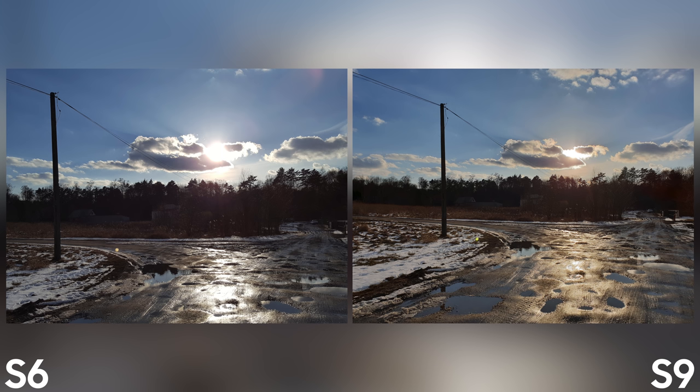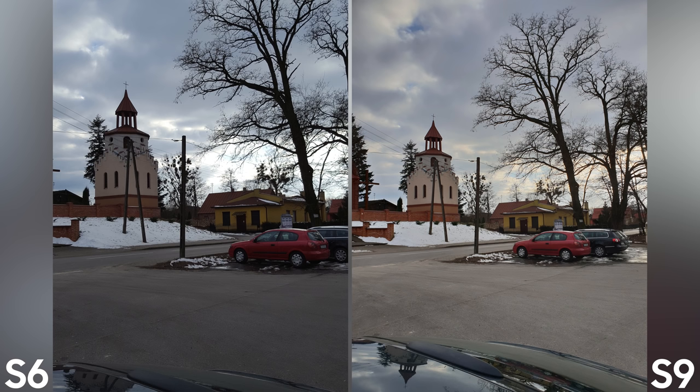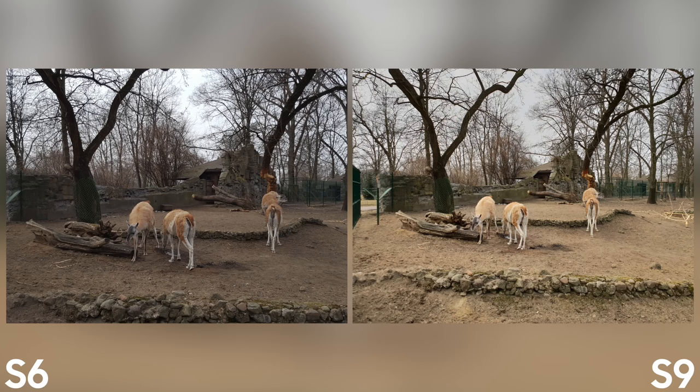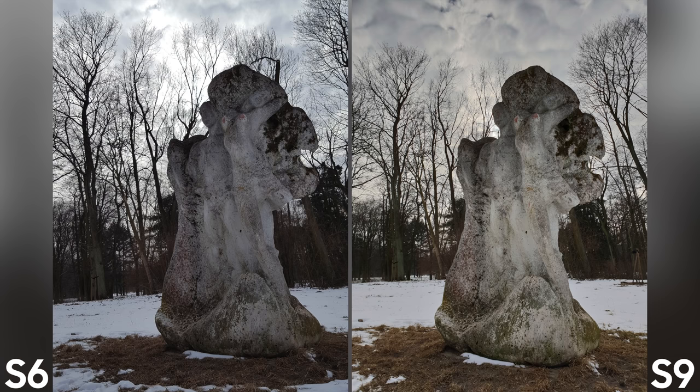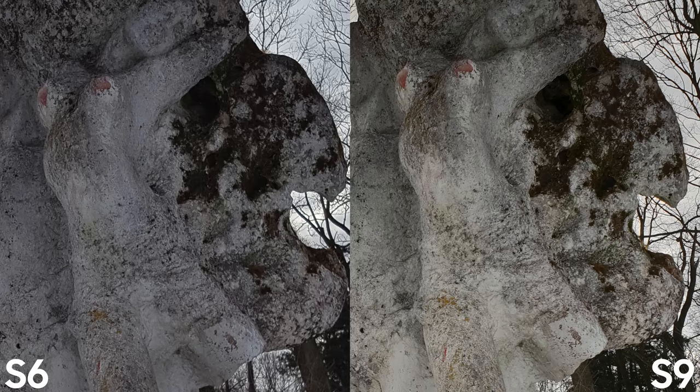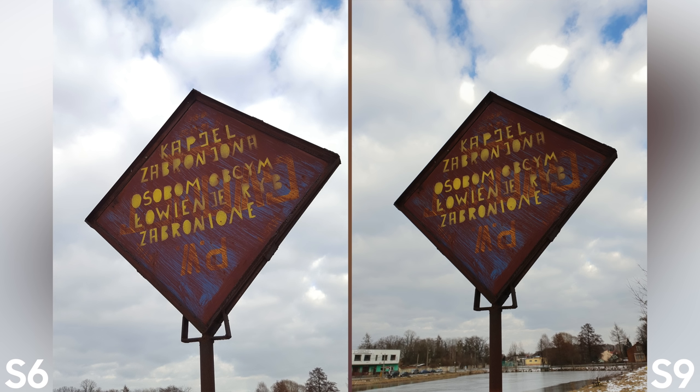One of the most noticeable differences in daytime photos is how HDR mode works. I think it was updated from the previous generation to match the latest iPhone's dynamic range algorithm. You can argue whether it's really better, because it's very strong and sometimes makes photos look artificial — I'd like to see something a little more balanced and subtle. But in comparison with the S6, I have to pick the Galaxy S9 as the winner, as it provides excellent results when shooting in front of a light source. This sculpture looks phenomenal on the S9.